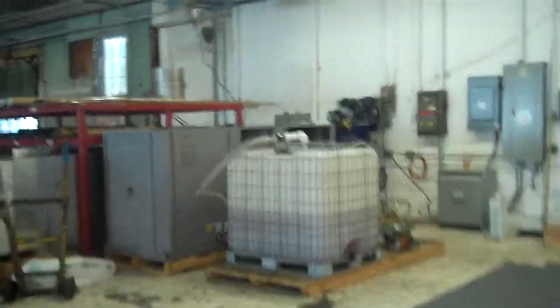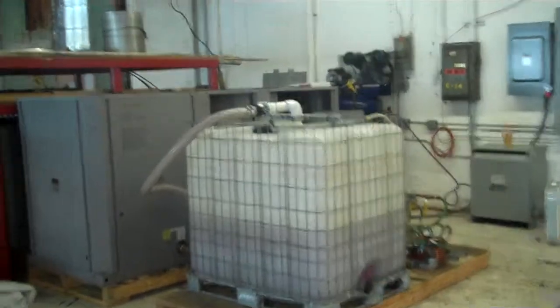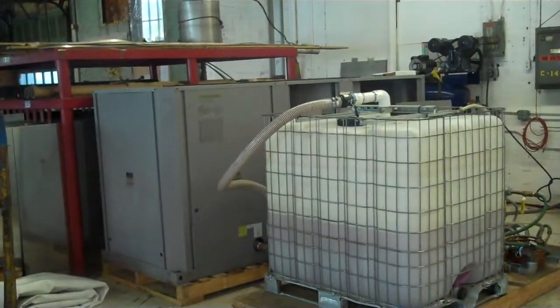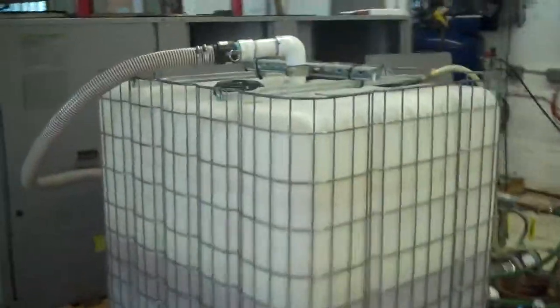This is Scott from KIG. It's Monday, May 12, 2014. This is going to be the first of several videos for our 25-ton carrier Aquasnap air-cooled chiller. This unit is a 2005, 230 volt, model number 30RAN025, serial number 2405Q04172.